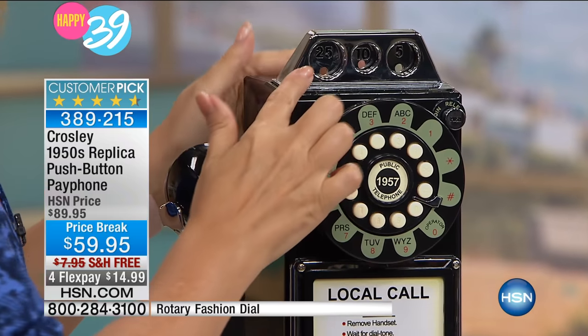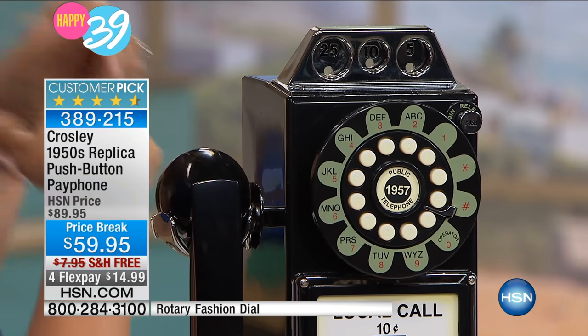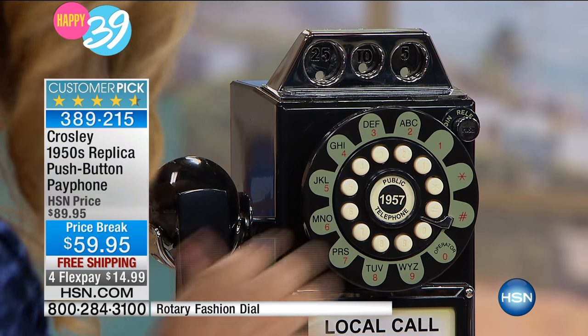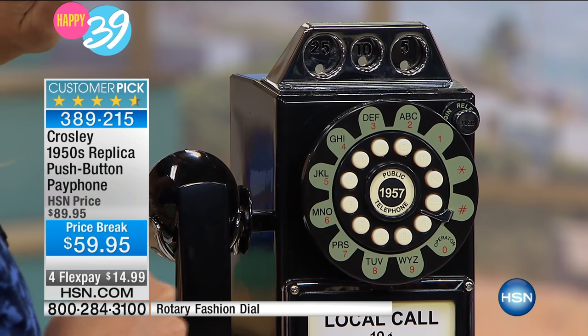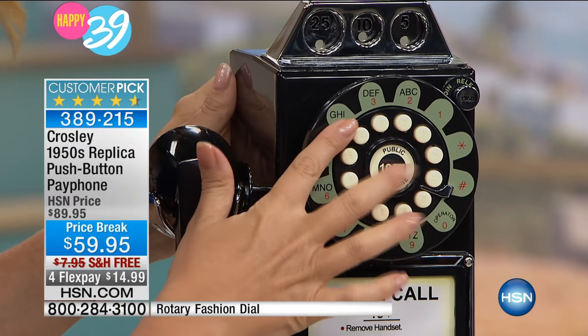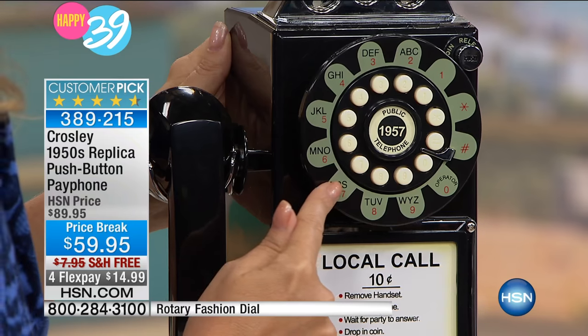Let me give you a quick tour. Here's where the coins go in — you've got that great piggy bank. It does that celebratory ding when you put coins in. You've got your quarter, nickel, and dime slots. The coin release right here — by the way, this button — that's your redial button. How cute! So again, all the modern conveniences with the push-button dial.